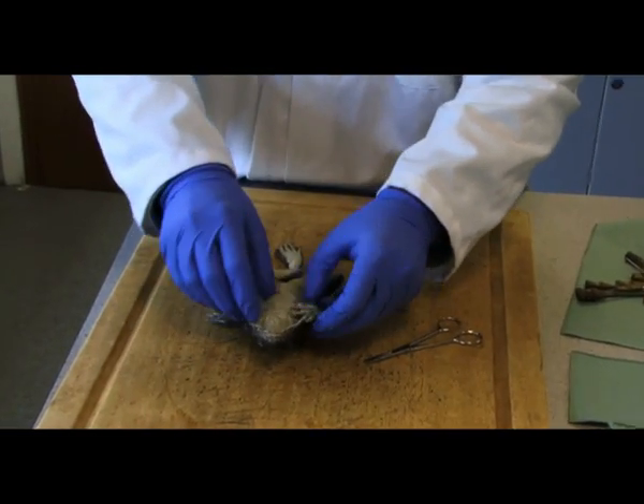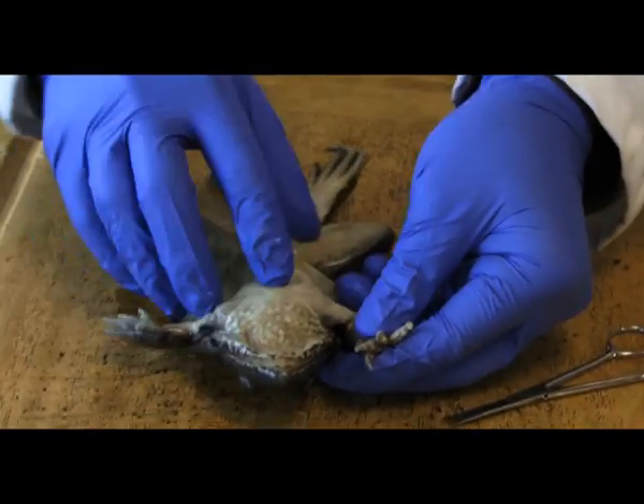Now we move on from there and we start looking at the internal structure of the frog.